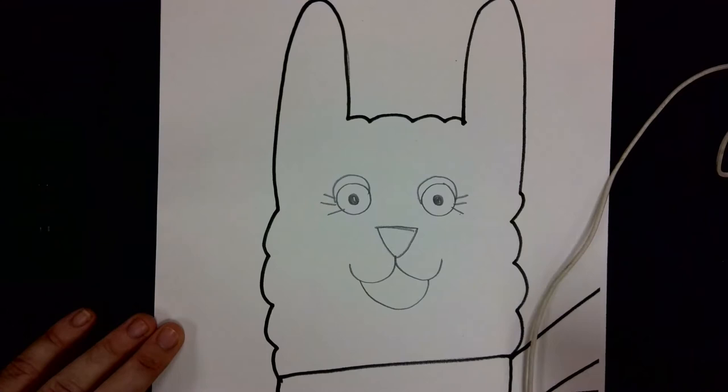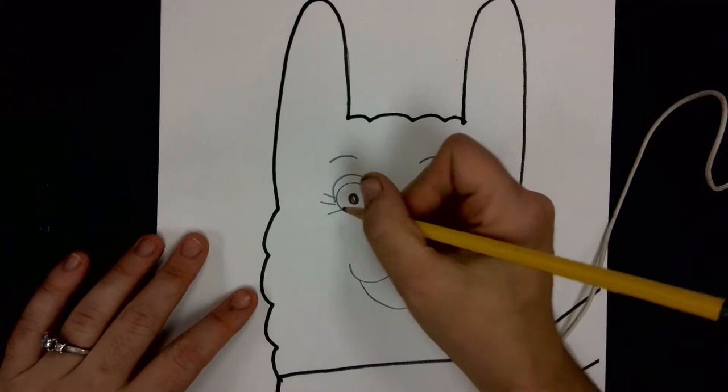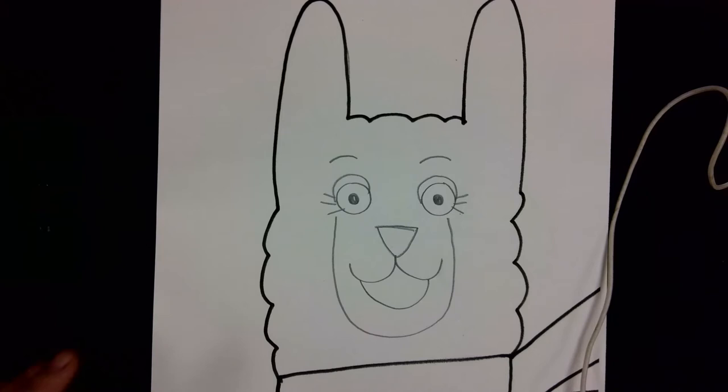Let's not forget the eyebrows — just draw two little rainbow shapes above the eyes. Then we also need a big U shape that goes from the bottom of one eye, curves all the way below the mouth, and connects back up near the other eye. That's the basic parts of the face.